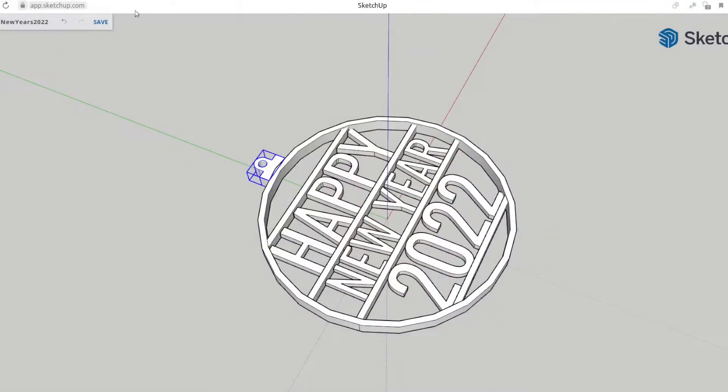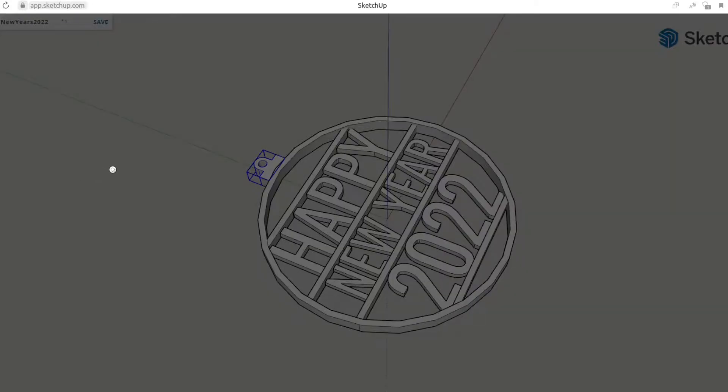Okay, so that's it — that was just designing it. It's nothing too fancy, just a very generic Happy New Year 2022 design. Now that you've got it designed, you need to download it. For 3D printing, you always want to download in STL format, so you hit STL.